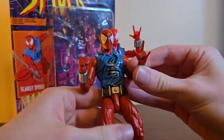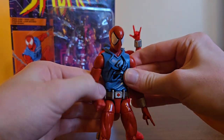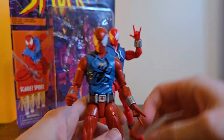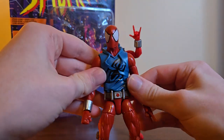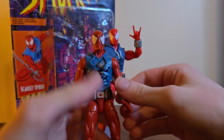She reluctantly said yes, then the next day I saw the Iron Man Mark 43 and was like, 'Yo, can I get that?' She said, 'No, you already got the Spider-Man — you should have thought before you got the Spider-Man just in case you saw something else.' I was really sad, but I ended up getting that figure. Anyway, I love this guy and I still think he's pretty good.